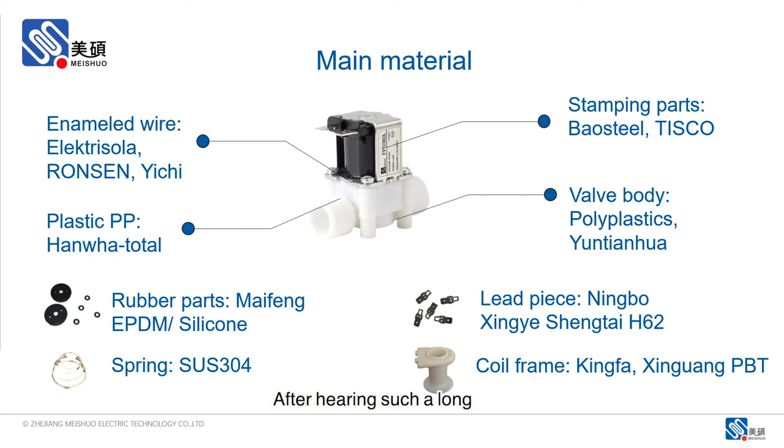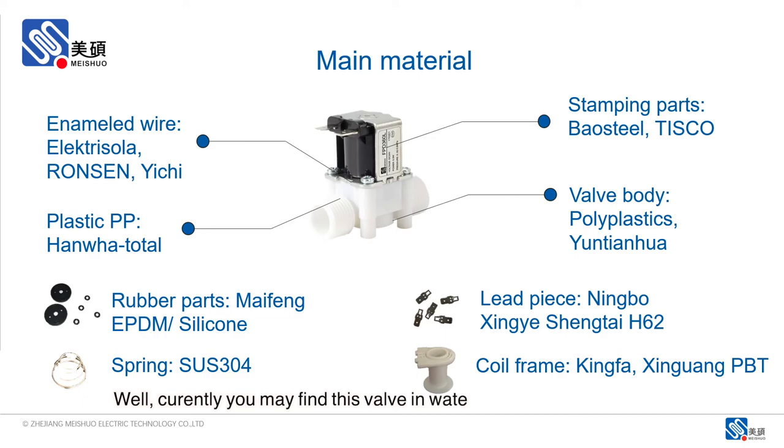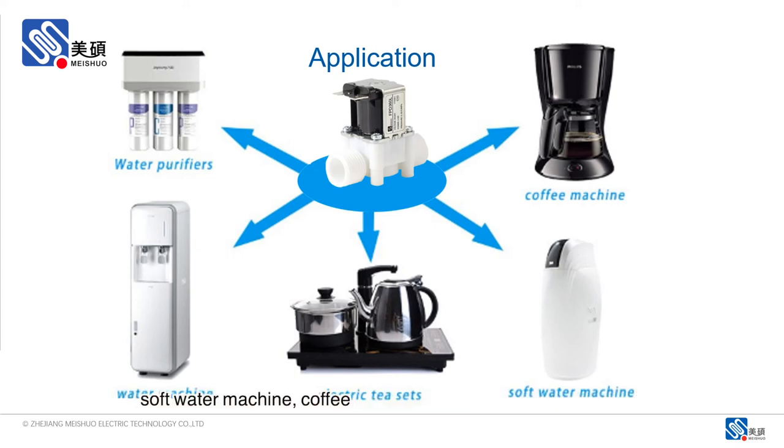After hearing all this, you must be curious where the FPD360-L valve could be used. Well, currently you may find these valves in water purifiers, water machines, soft water machines, coffee machines, and electric tea sets as well.